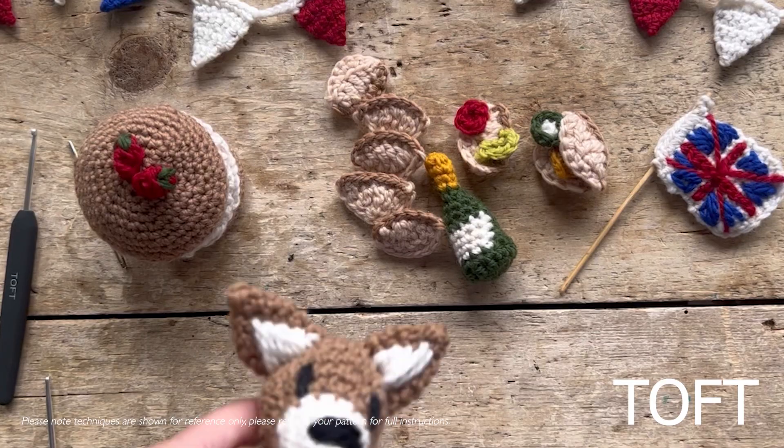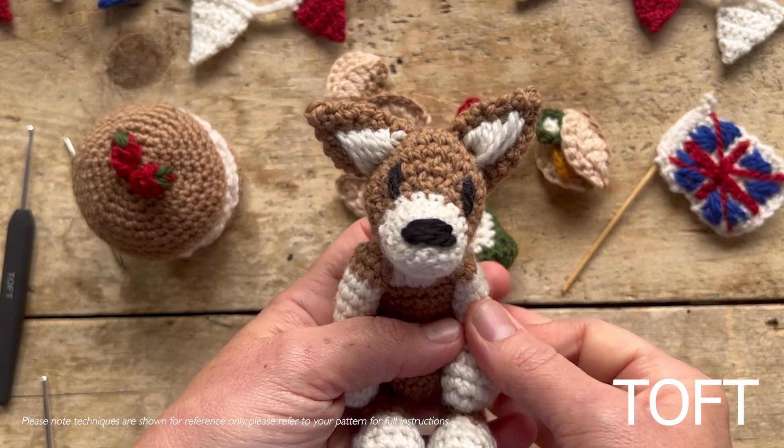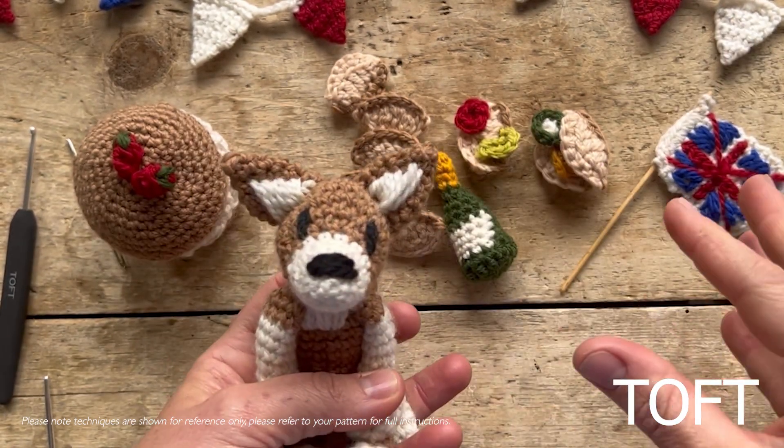This video accompanies the free PDF download celebrating the Royal Jubilee this bank holiday weekend. You'll find all the techniques to make yourself some bunting, some sandwiches, a cake, and of course a mini corgi to join your queen. Head over to the TOF website — it'll be available until Monday — to download a free pattern to get your street party started. I'm going to show you all the techniques you'll need to make all these goodies.